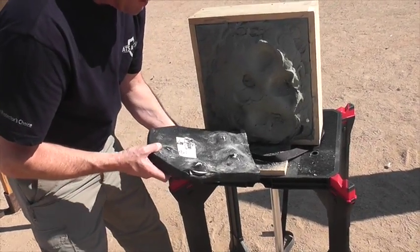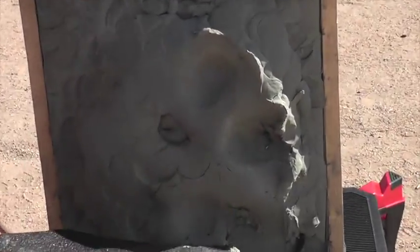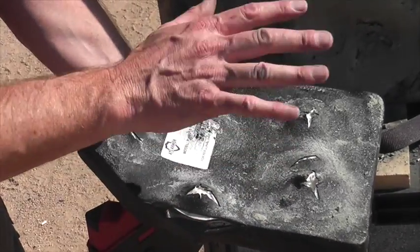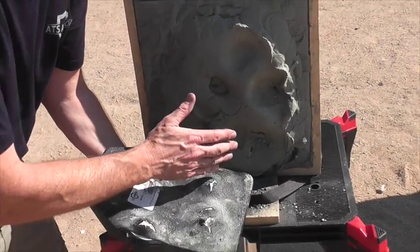Look at that. There are a couple things here that are pretty important to note. First and foremost, the edge shot did not penetrate. There's no penetration on shots four, five, and six. So this plate has now taken six armor-piercing and incendiary rounds. The deformations are still within NIJ standards of 44 millimeters.